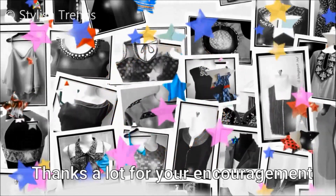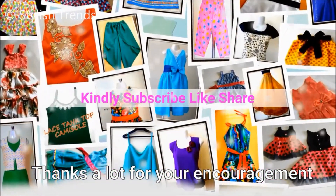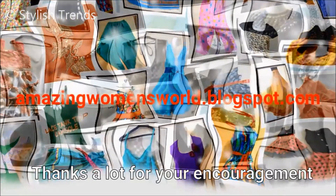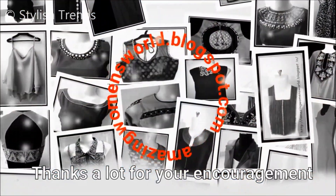If you like this video, please like and share. Also, subscribe to the Stylitions channel. I will share my latest fashion and trendy videos. Please press the bell button and the notification button.